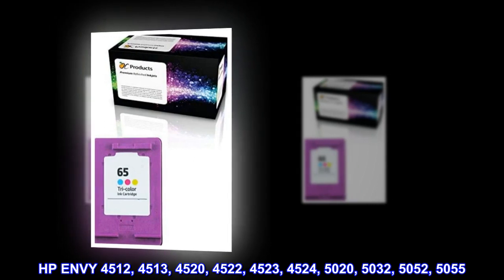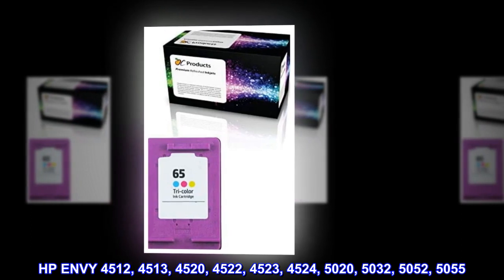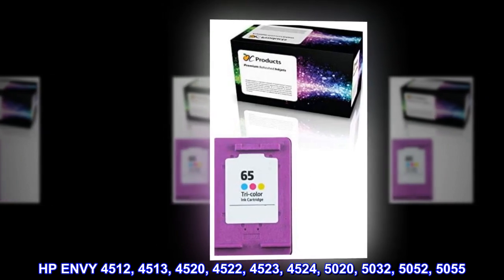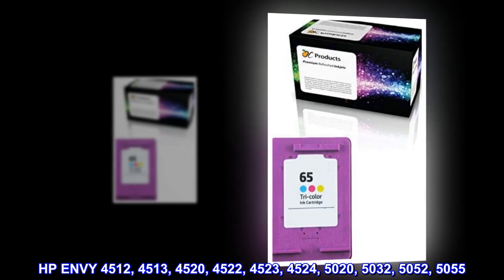HP Envy 4512, 4513, 4520, 4522, 4523, 4524, 5020, 5032, 5052, 5055.